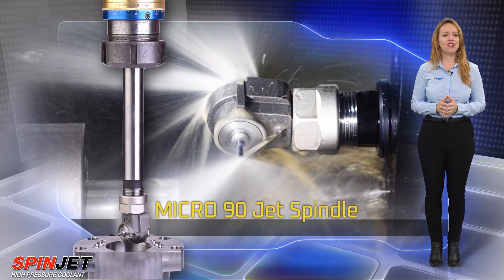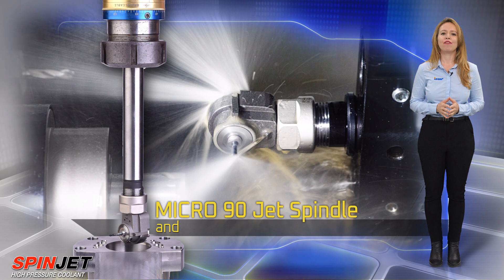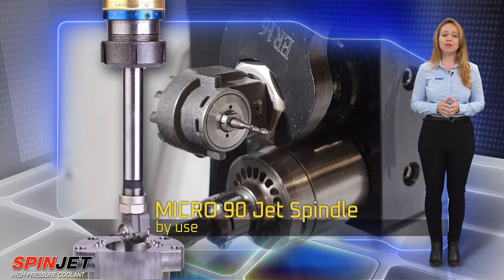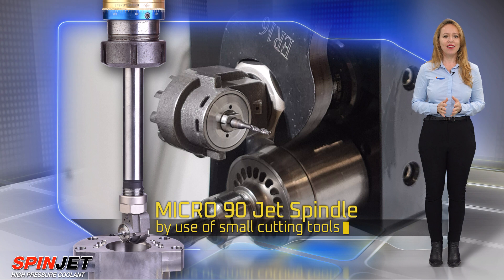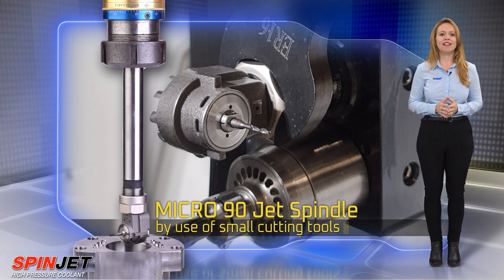The Micro 90 Jet Spindle is ideal for a wide range of semi-finish and finishing applications by use of small cutting tools intended for milling, drilling, thread milling, engraving, chamfering, and deburring.